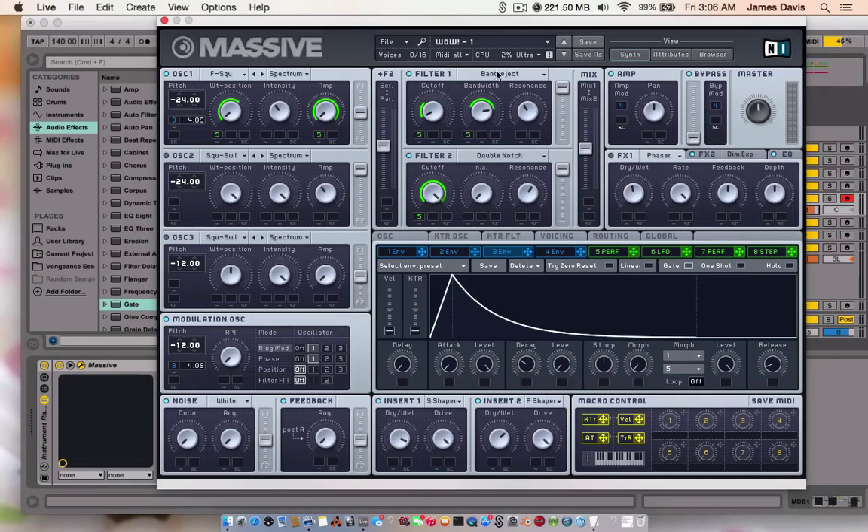On to the filters. Filter 1 is bandjet, and the cutoff goes from a little above 7 o'clock to about 10 o'clock with performer 5. The bandwidth goes from a little bit above 3 o'clock to about 10 o'clock, also performer 5. Resonance is about 11 o'clock. Filter 2 is a double notch. Cutoff goes from all the way up to all the way down. Resonance at 1 o'clock. Whatever these other knobs do, they go all the way up — it stays the same.